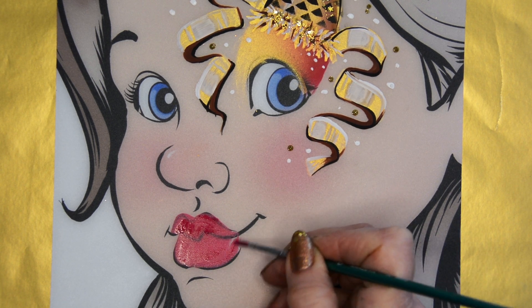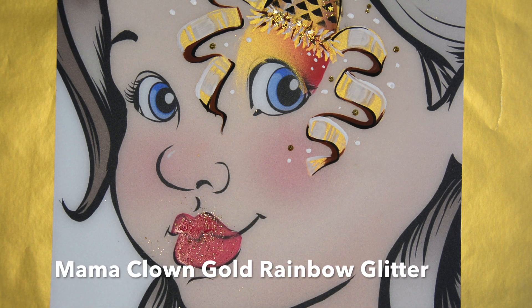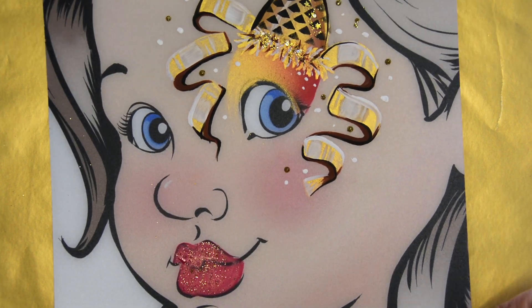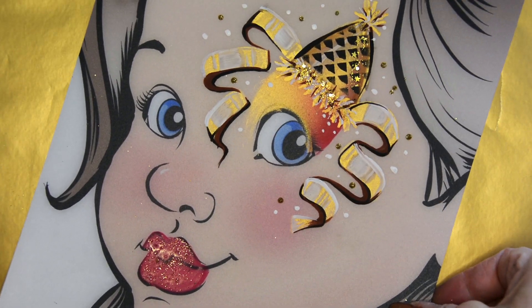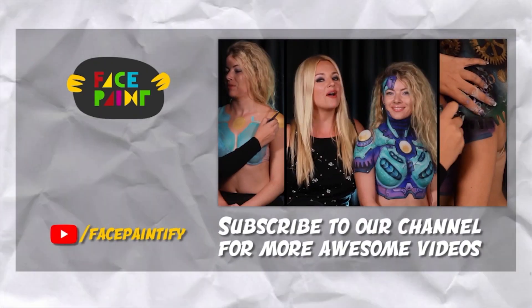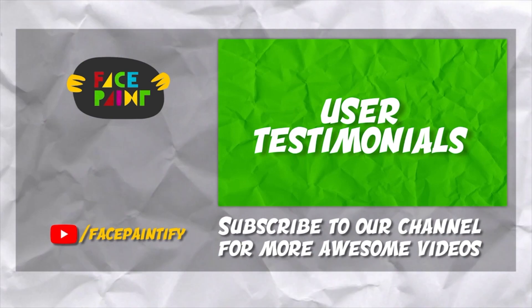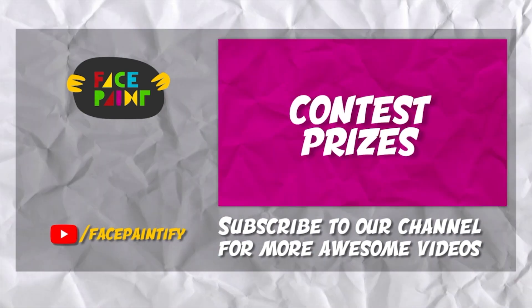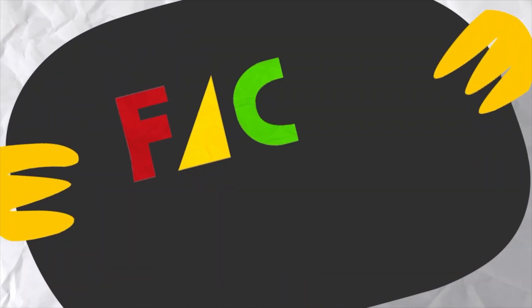Don't forget to paint the lips — it's a really good idea on this one to give it some more color. I put some gold glitter on top of the lips. And there you have a very festive, fun New Year's Eve design. Happy painting everyone! We'll see you next time.